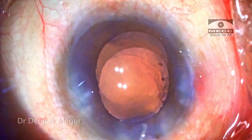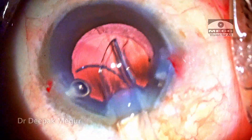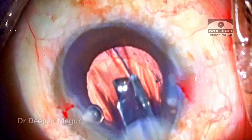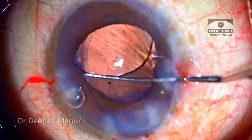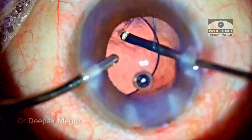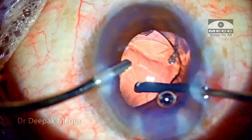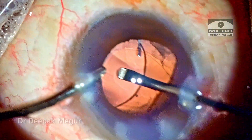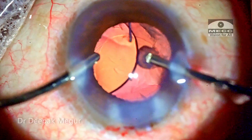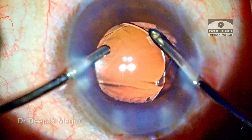Time to implant the lens. I'm using sodium hyaluronate — a cohesive OVD — to create space between the iris and the anterior capsule. The appropriately powered multi-piece lens is being loaded, and the distal haptic is placed first above the anterior capsule, followed by the trailing haptic. The lens is dialed into the sulcus. I go back in with the vitrector under the lens to clear off all the OVD which may have gone into the vitreous cavity, and at the same time I'm trying to aspirate any remaining lens matter with the cutter.